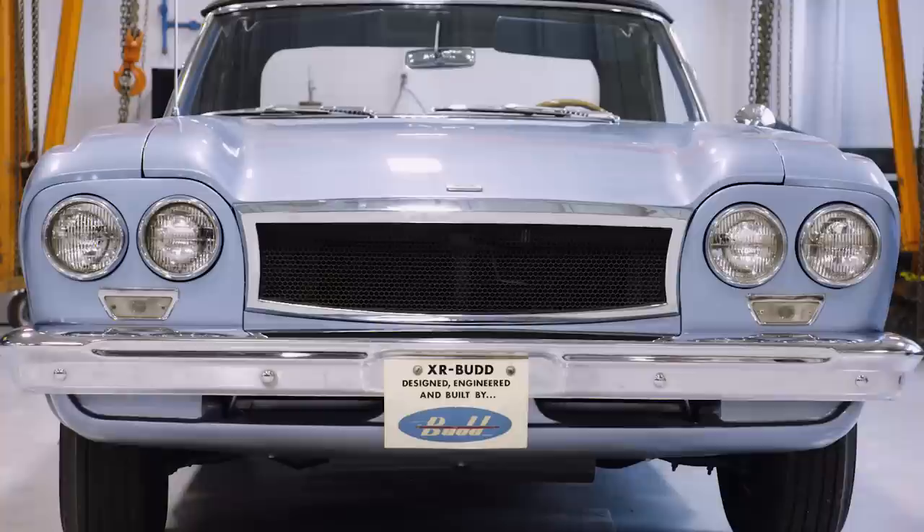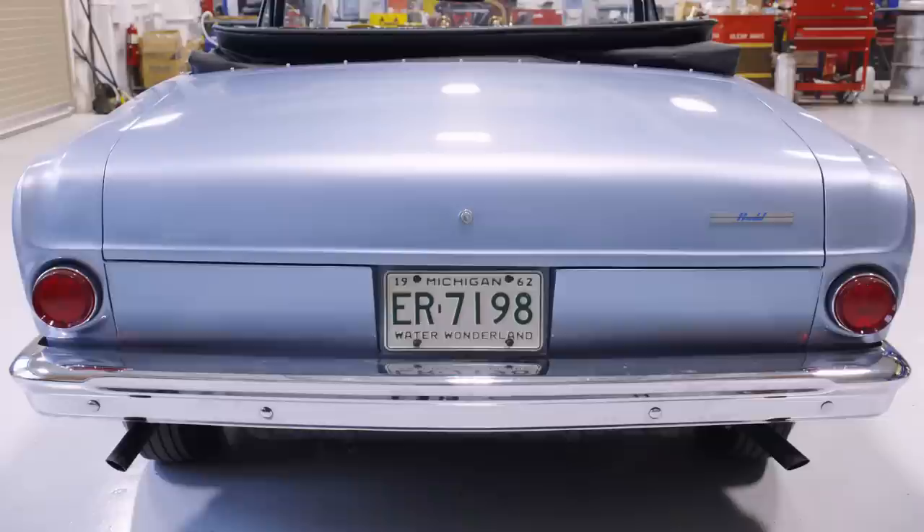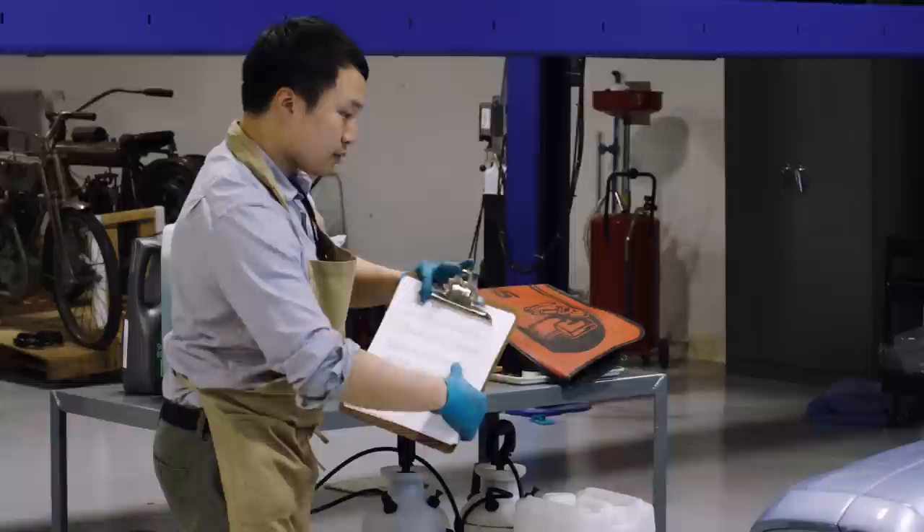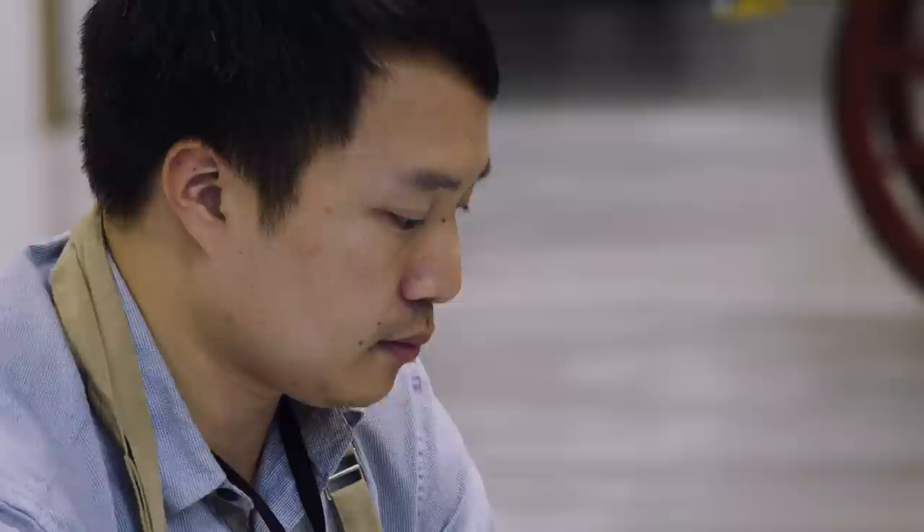We're working on the 1963 Bud XR400 concept car — it is an operational concept car. What we're doing today is we brought the car out from storage, and right now we're going through conservation maintenance. In 2009, a lot of extensive work was done for this vehicle in conservation. We begin first with condition reporting, which involves checking the vehicle to see if there are any changes over the past 10 years.